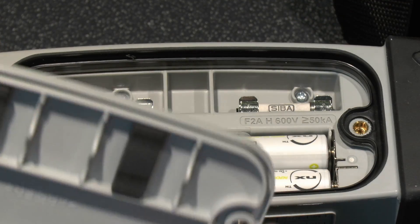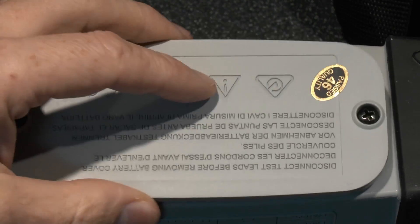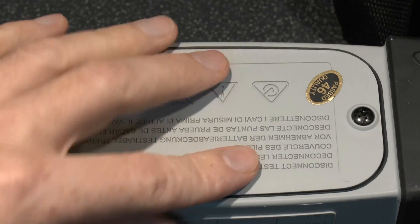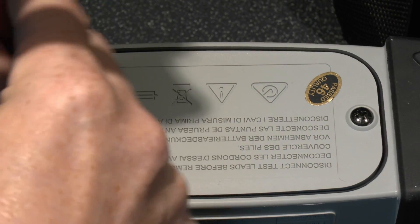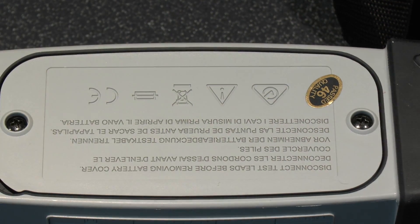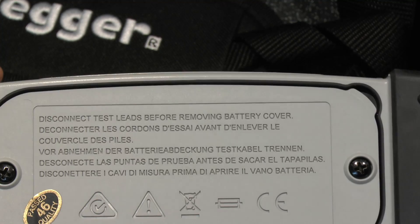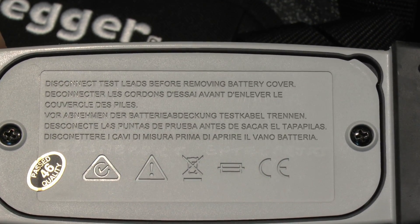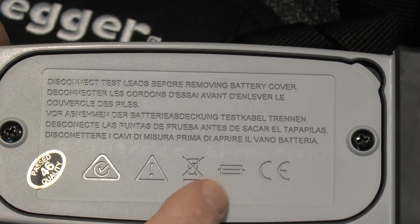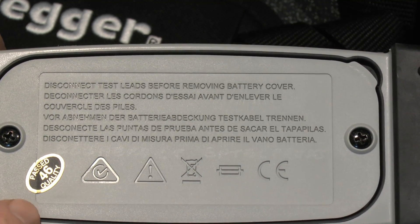The back cover has a decent lip around the edge, so it is properly sealed — in case of any exploding fuses, which in theory shouldn't happen, but the seal is there anyway. There's also a rubber seal so moisture doesn't get in. It's screwed down, and the screws go into brass inserts. With rechargeable batteries you're not likely to be opening this much at all. There's a note on the bottom: disconnect test aids before removing the cover.